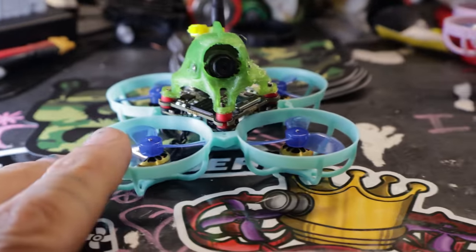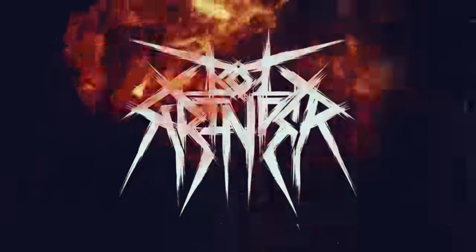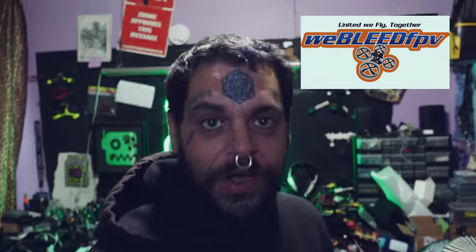The FAA seems hell-bent on ruining our good time, so today I bought a bunch of Tiny Whoop stuff, and I'm going to show you at home how to build and fly a Tiny Whoop that can skirt the FAA Remote ID laws. Huge shout-out to WeBlead FPV for sponsoring this video. I'm going to be giving out some WeBlead packs later on, so keep watching for your chance to win.